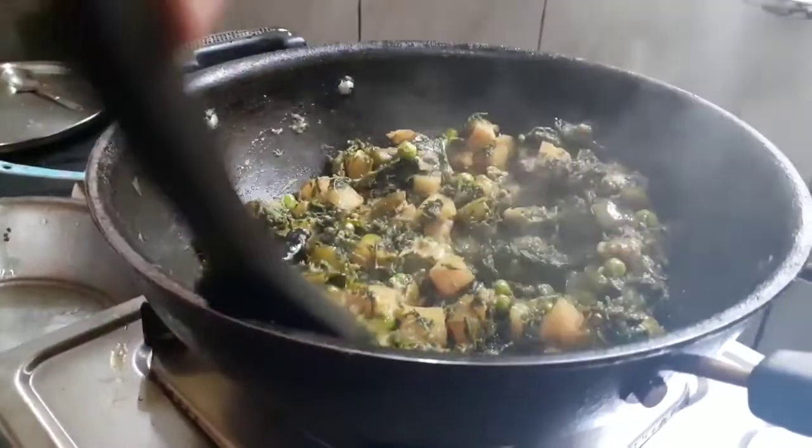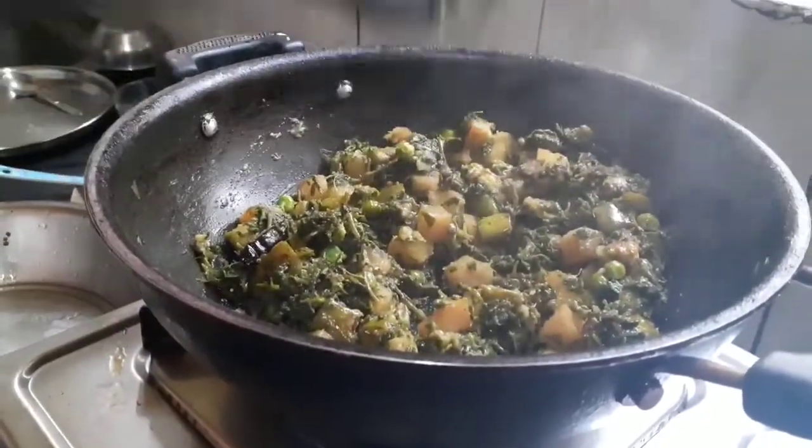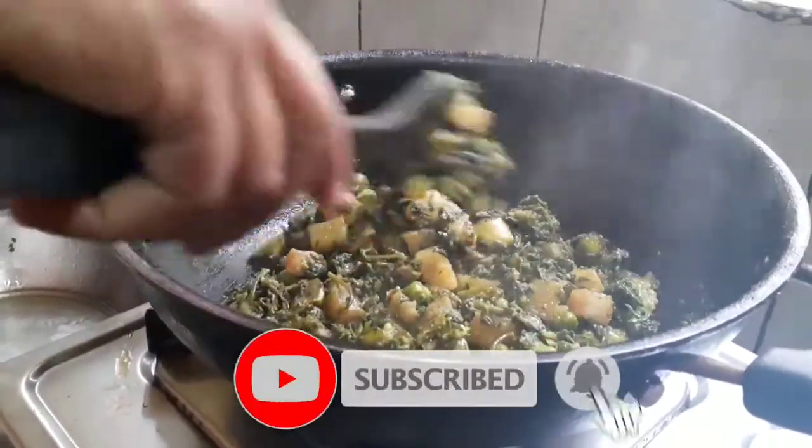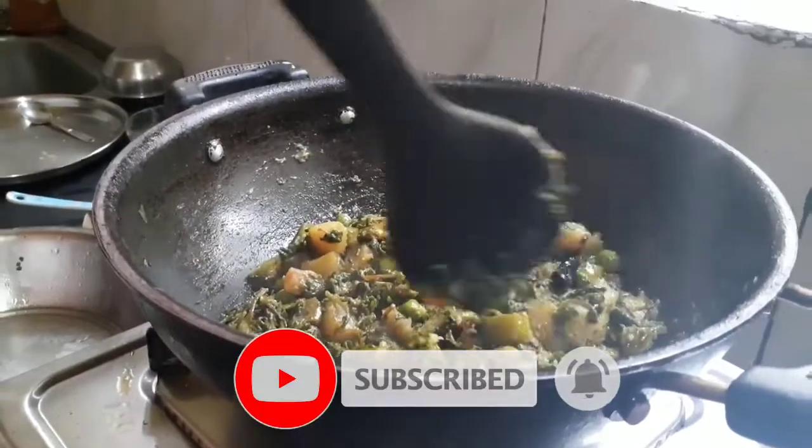You can see the color — it will be very tasty. You can eat it with roti, paratha, rice, and also with raita.